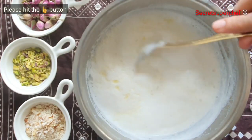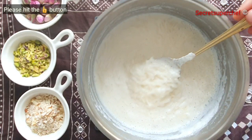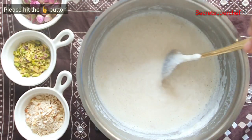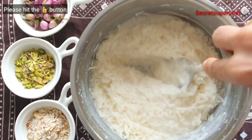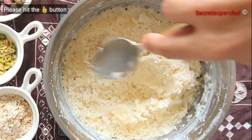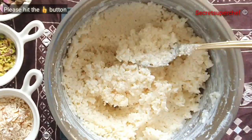Once you notice the first boil, lower the flame and let the rice cook. The rice is cooked but for this recipe we require mushy rice, so let's evaporate the entire liquid. While doing so, keep stirring and smashing the rice with the back of your spoon until the liquid is all evaporated.